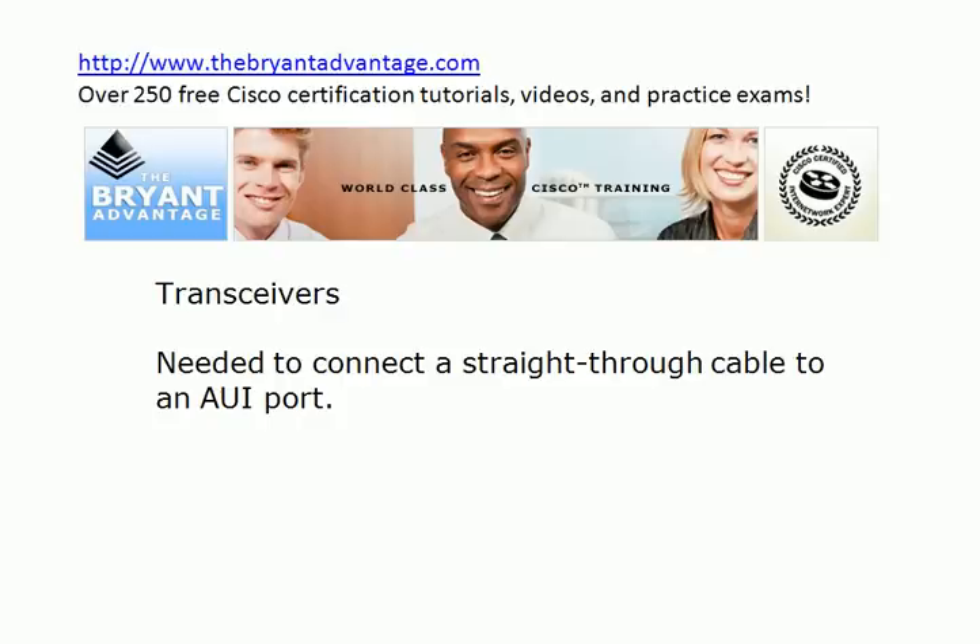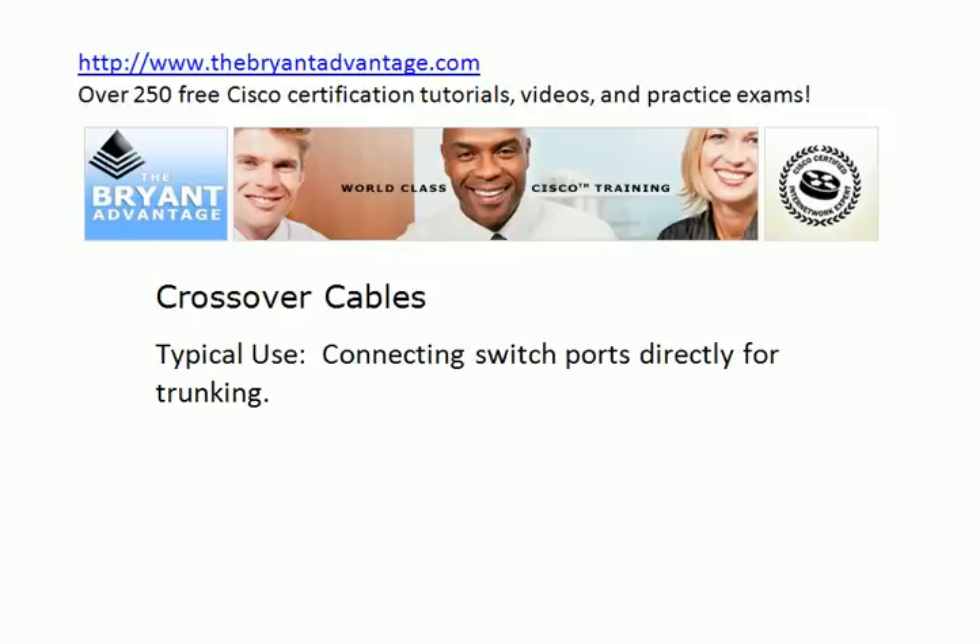A transceiver is a device you can hold in the palm of your hand. It's going to snap right into that port on the router, and then on the back of the transceiver you have a place to plug in the other end of the straight-through cable, the RJ45 connector. If you've bought cables or you're going to buy cables from someone on eBay or from a specific vendor, if they sell cables, they probably sell transceivers too. And they don't cost very much, but you've got to have them to set up your lab.